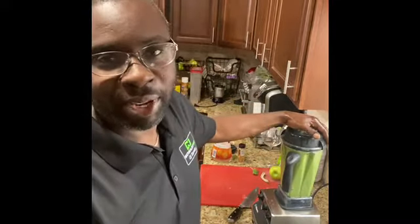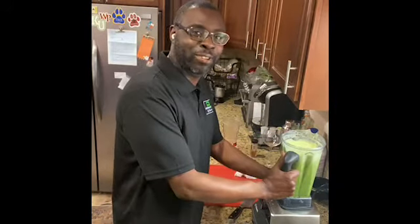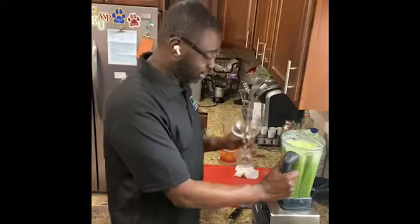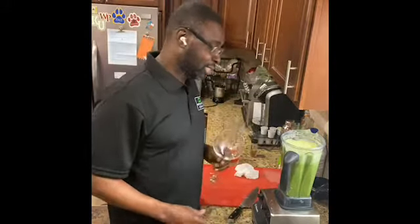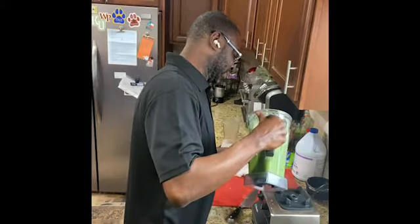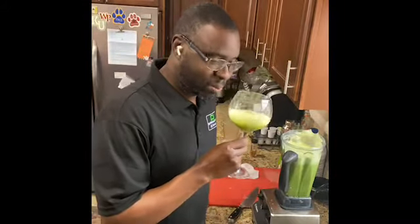Now we can taste this — it's all set. This is a crucial part. I personally don't like green juices because normally they don't taste too good. So let's see what we got here. Ah, you smell that spinach? I can smell the ginger. Let's do it like wine.